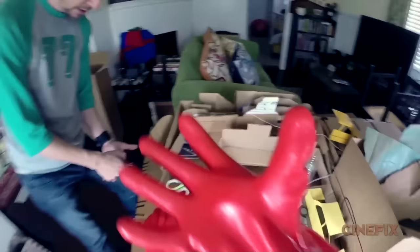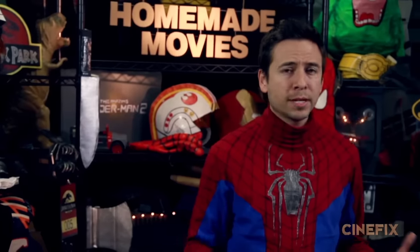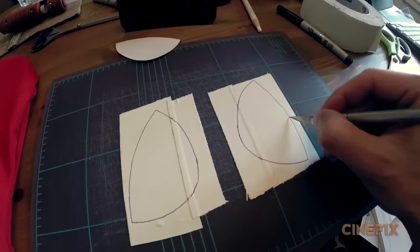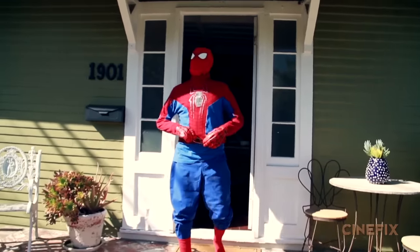The gloves are just some red gloves we had, and we put black tape all around to make the webbing pattern. The mask was tricky because we couldn't find a red ski mask in time, so we just made our own — a red t-shirt that I cut up and glued together to make a really tight-fitting red mask. And that's pretty much the whole Spider-Man outfit.